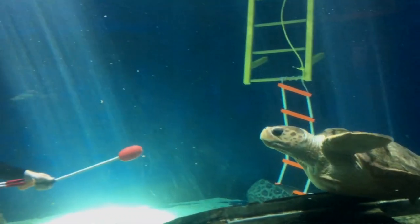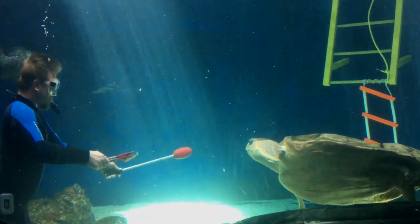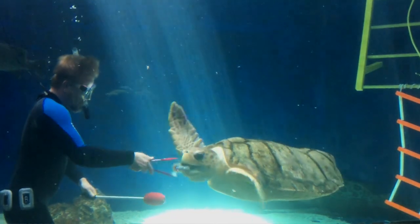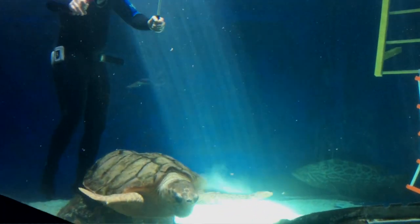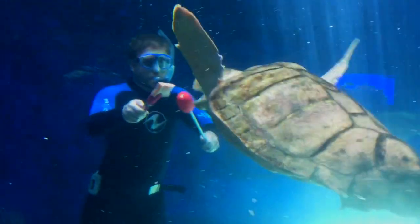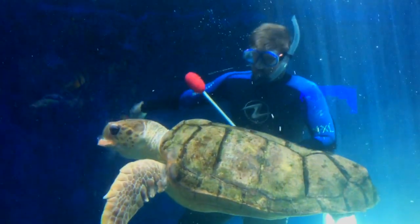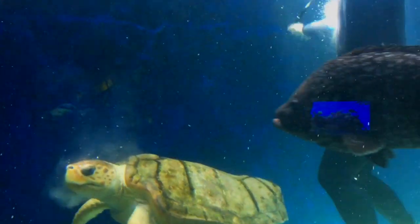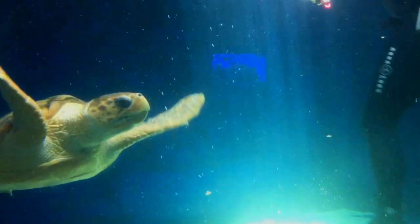One of her favorite food items that we feed her is fresh salmon. In these next clips you'll see Mike, who also cares for the loggerhead sea turtle along with Amy and I. You can see that he is feeding her big salmon steaks. This is farmed salmon and we get it sent from Norway — that's the most sustainable way to get fresh salmon.